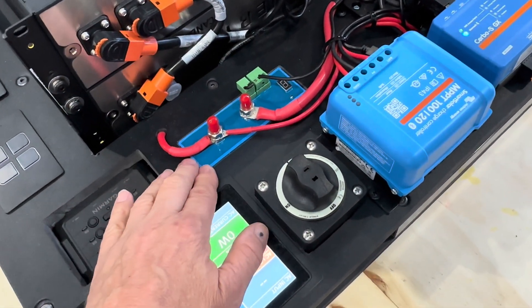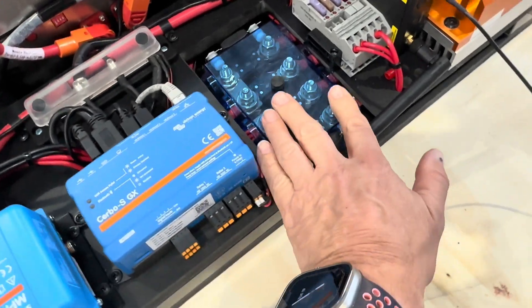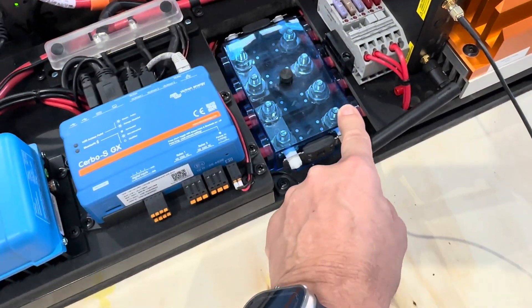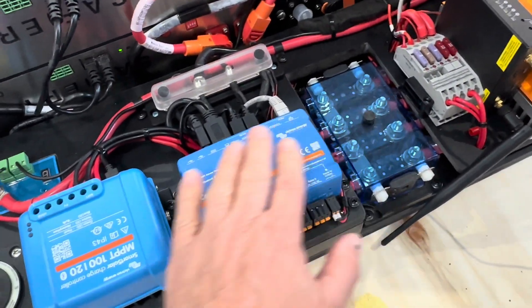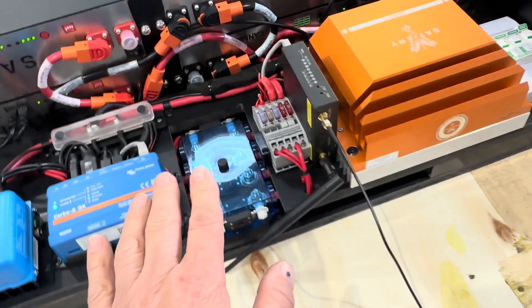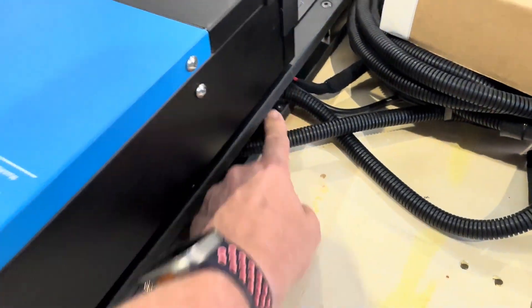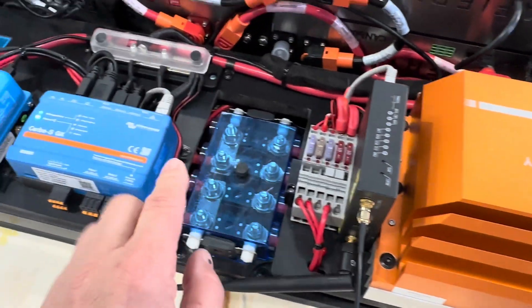There's the smart battery protect built in. Look at the fuses — they're flush on the top and the heavy cabling is underneath. Those fuses are going between the two layers, so all the heavy cables are hidden in there. You only see the light cables on top. Even the AC cabling disappears on the side — there's the Scotty and the RCBO you can see there as well.